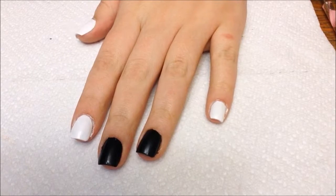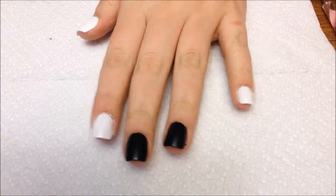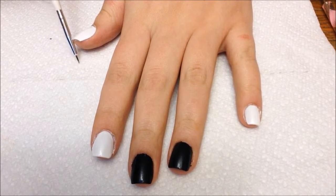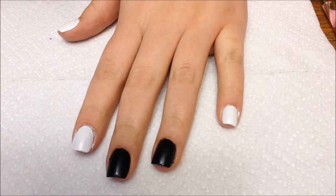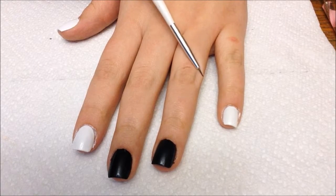After you apply a base coat, you want to start by applying two coats of white to your thumb, your pointer finger, and your pinky. And then applying two coats of black to your middle finger and your ring finger.